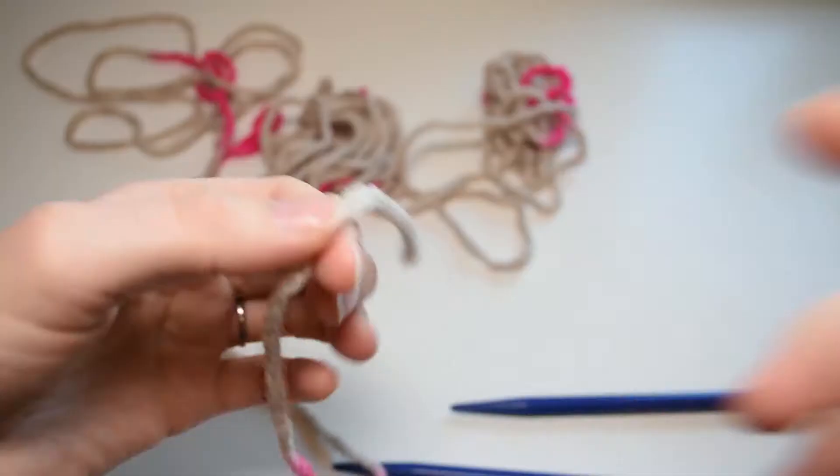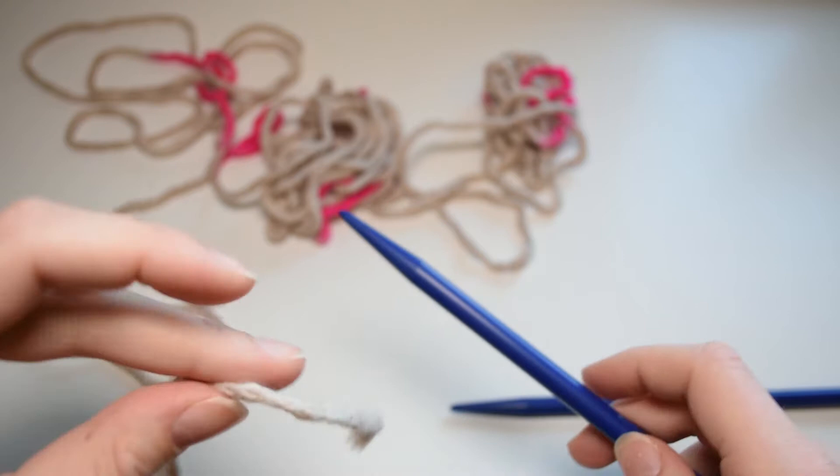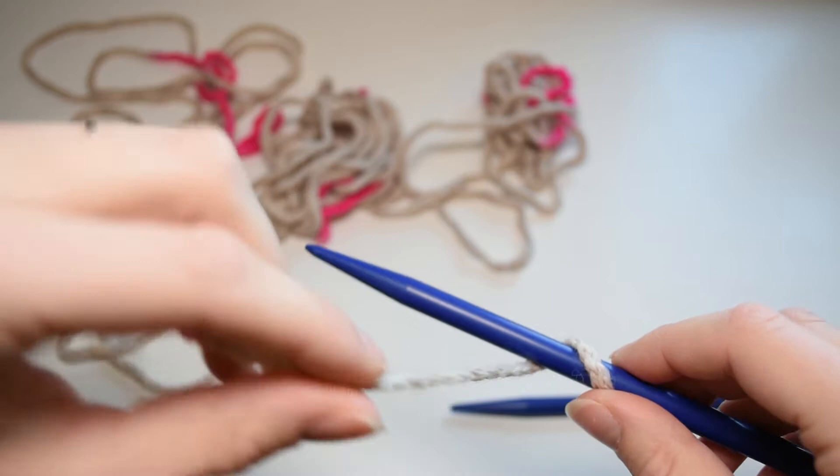The first cast on I'm going to show is the long tail cast on. For this cast on you have to figure out how much yarn you need to cast on all your stitches. To do that, wrap the yarn around one of your needles as many times as stitches needed — for example, if you need 10 stitches, wrap the yarn around the needle 10 times.